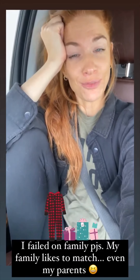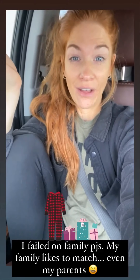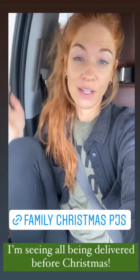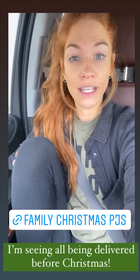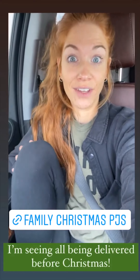I totally failed on family pajamas this year. I waited too long and everyone is sold out. We have mismatched ones from Target and Amazon that we're going to make work. But I just saw on Target's website they have a decent amount left in various sizes, so I'll put the link here filtered to show all sizes available.